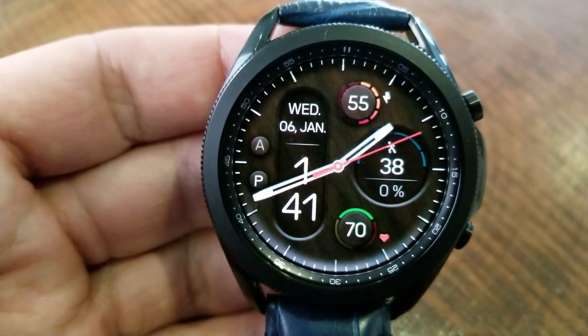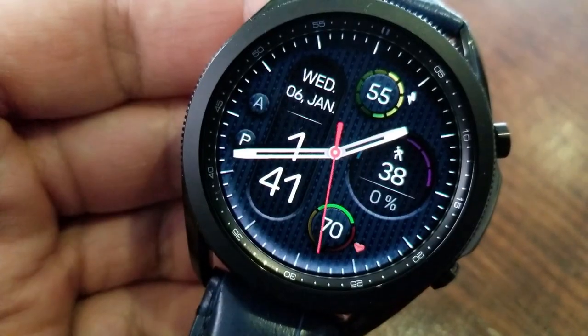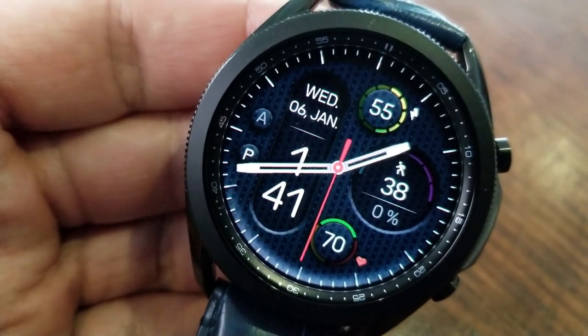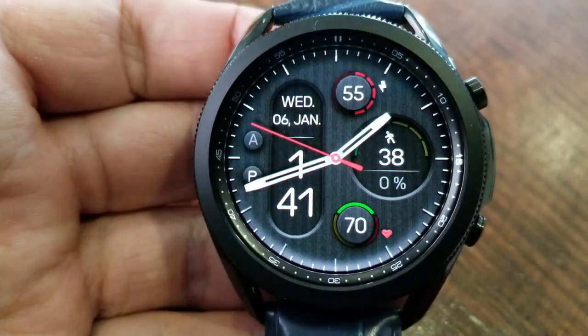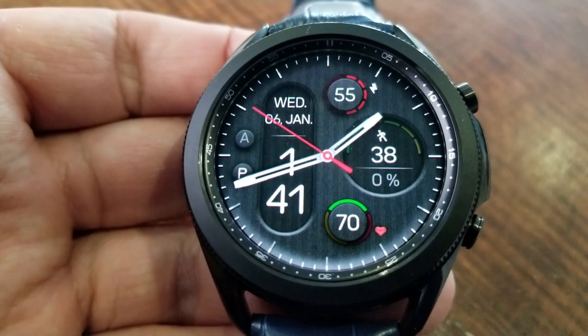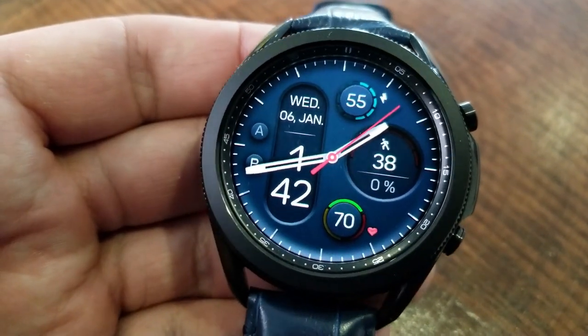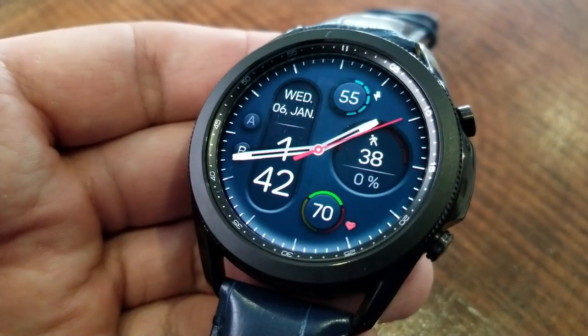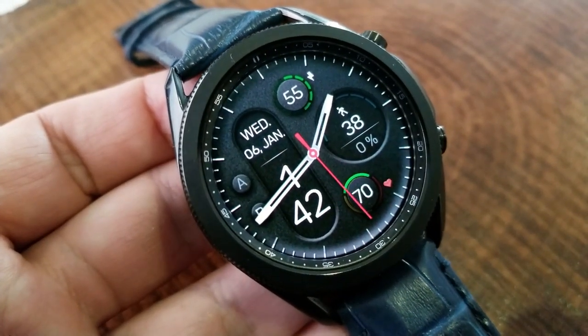You also have a heart rate intensity zone indicator which is going to change color based on your last measurement, so as your heart rate increases it's going to change from green to yellow to red. You can also change up the colors for your power and step displays, which along with all those great colors and textures for your background themes mean you can pick some really contrasting and eye-catching combinations.